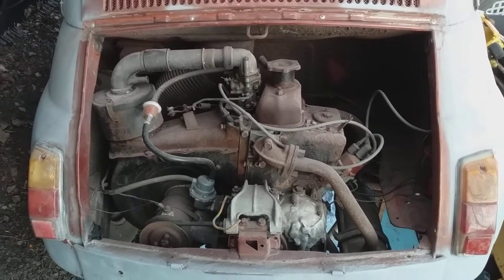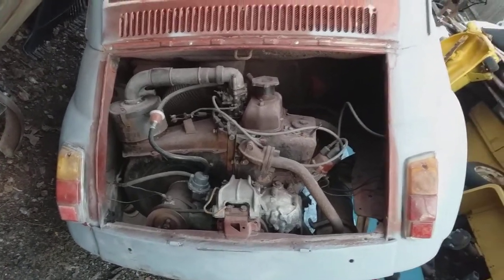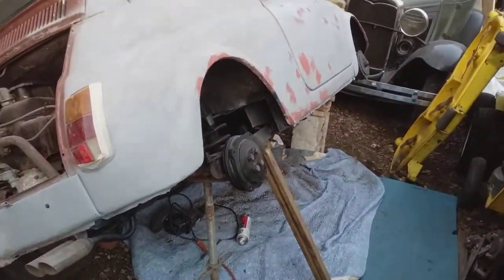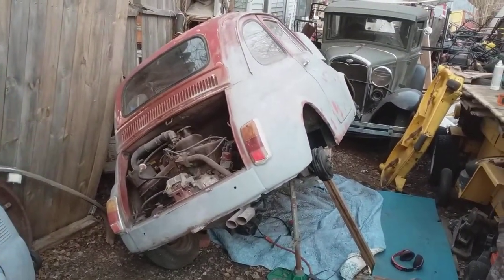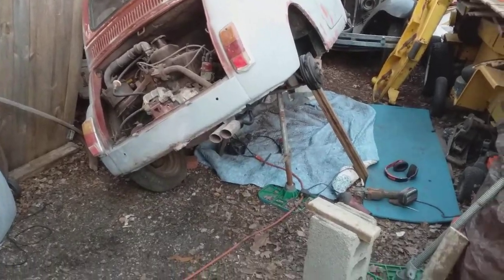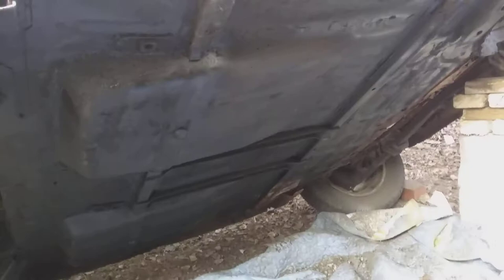There's a little video about the Fiat 500. This is the poor man's rotisserie — backed up here a little bit, tipped it over, and propped it up with some two-by-fours. I'm underneath wire wheeling, priming, undercoating, and all that.